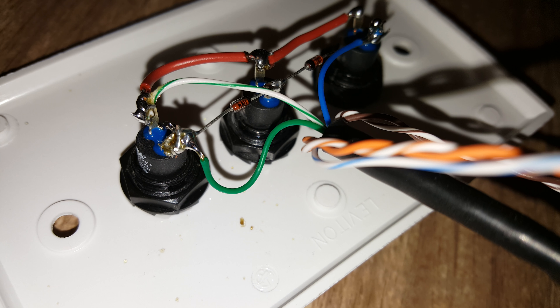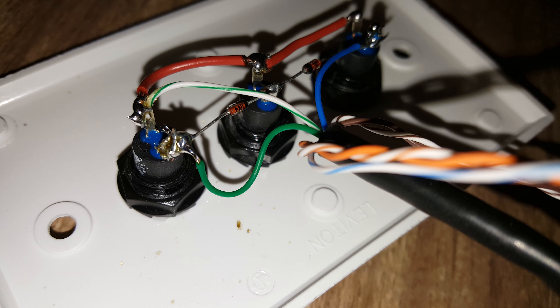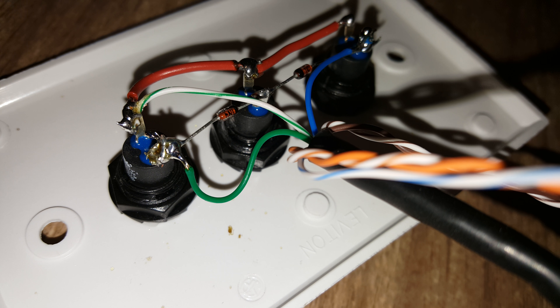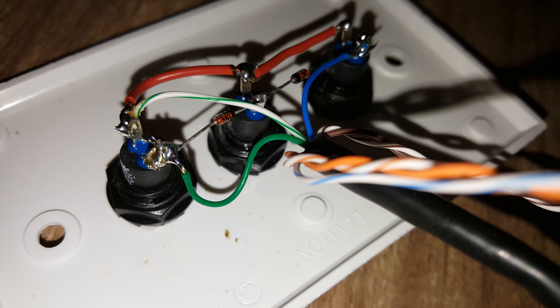This allows it to see both inputs. When you want it to stop, you want all three pins to tie together. Up is two of them, and down is two of them.